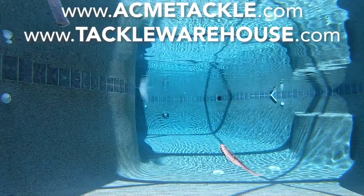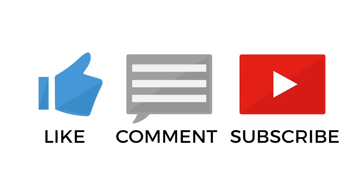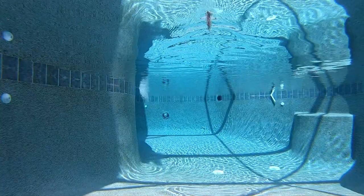For more information, go to acmetackle.com or tacklewarehouse.com. Thank you for watching Fishing Florida Radio's closer look of the Kaelin tickle minnow. Make sure you subscribe and be part of the Fishing Florida Radio family — subscribe, like, comment, and click that notification button so you know when our next video comes out. If you'd like to get some free tackle, watch some of our older videos and you'll find out how.